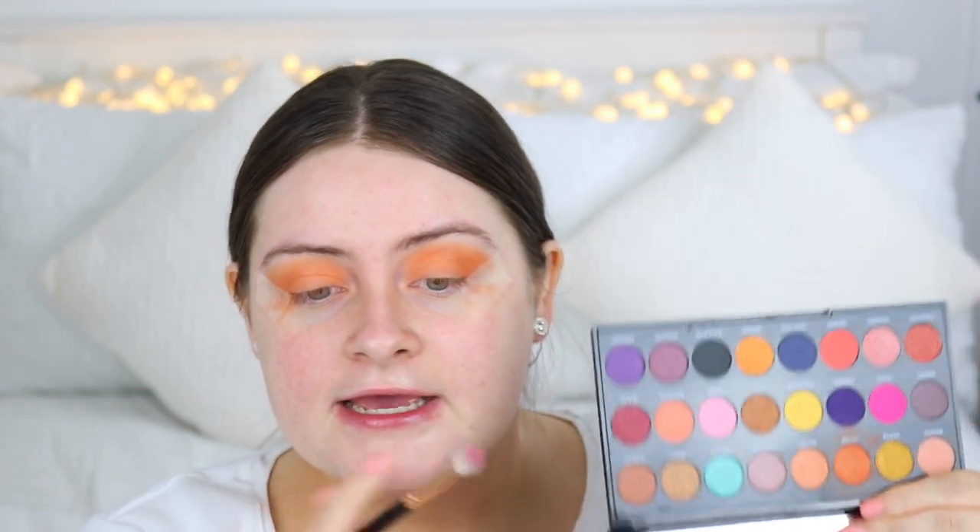I'm just applying this into my crease as well just to deepen it up. I feel like we're getting a bit too orange so what I'm going to do is take a little bit of this brown tone here which is called Flawless and just add that into my crease as well - hopefully it tones down this orange. I'm applying this with my Morphe R39 brush.